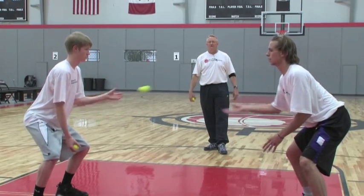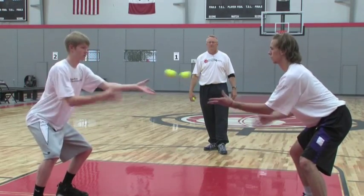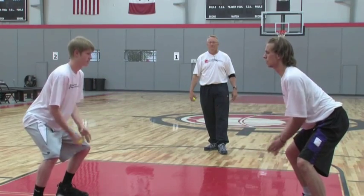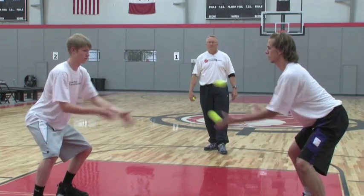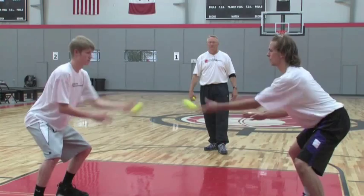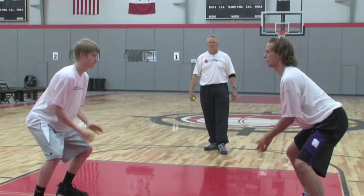Okay, reverse the action. Reverse the direction. Reverse and pick it up. Pick up your speed, let's go. Get it out of your hand — hot potato, let's go. Good. Reverse. Nice job.